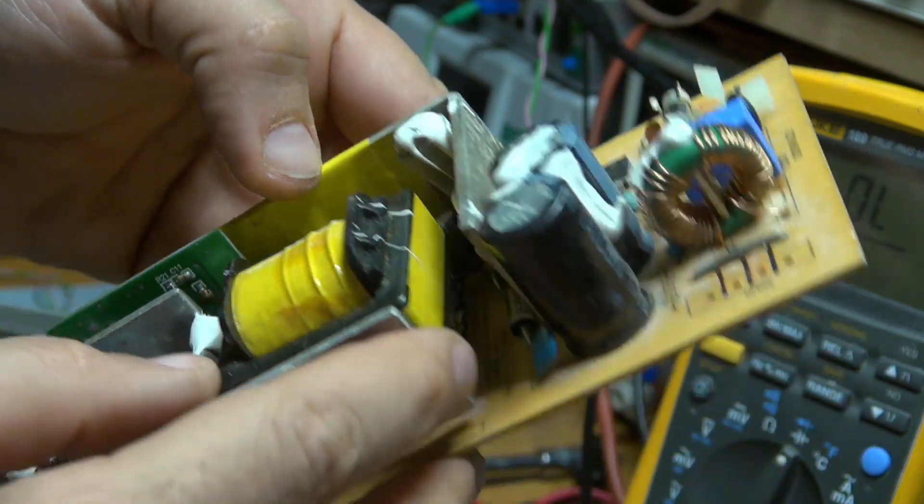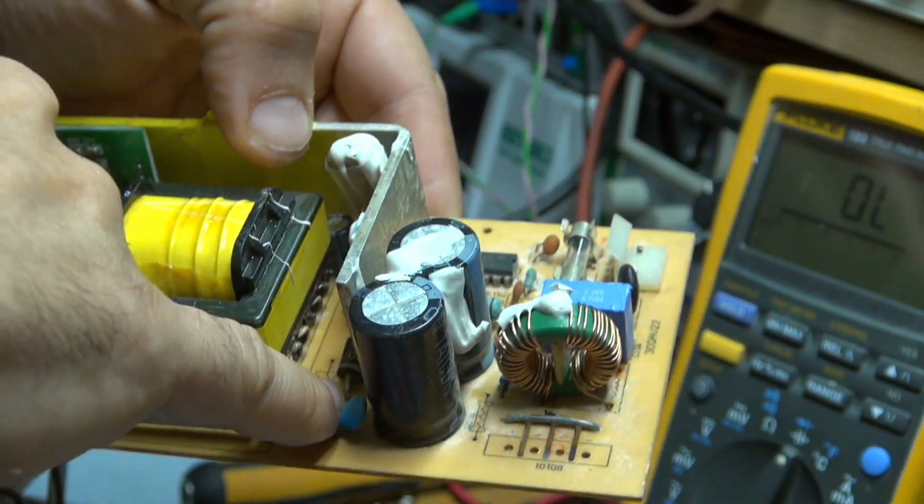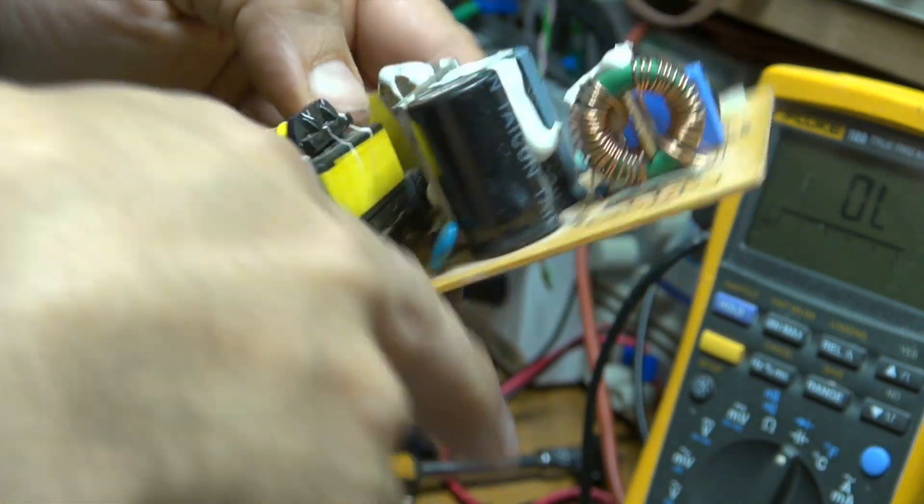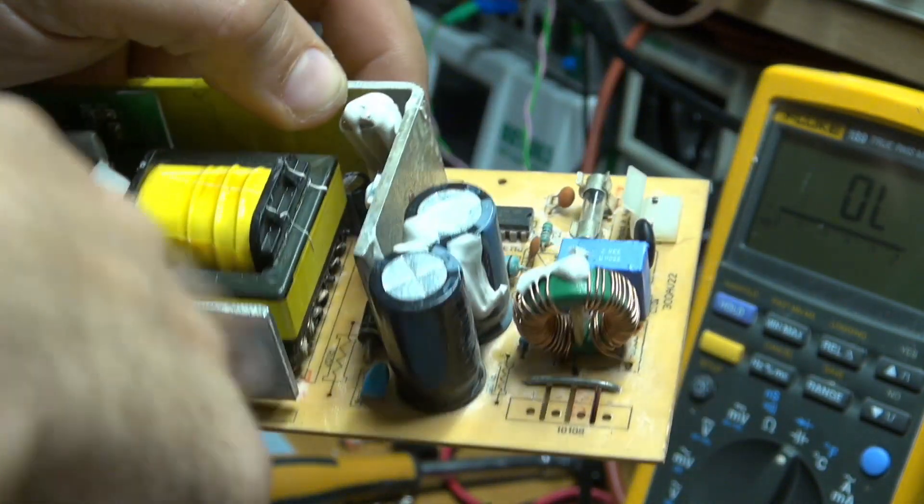I have on this unit a diode which is nearly the same as this one on the PCB. I'm going to desolder it and try to replace it.